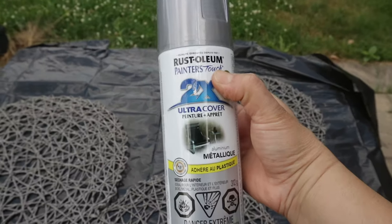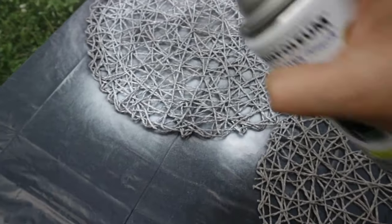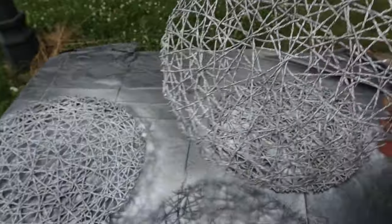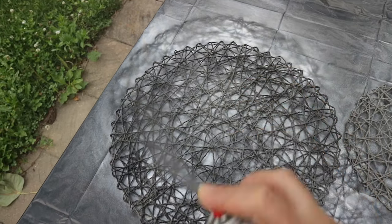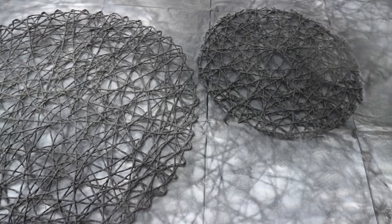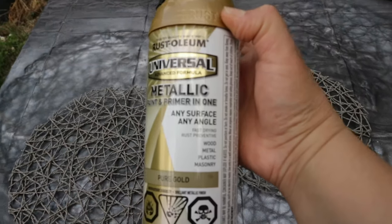Next step, I take them outside to spray paint. I start with three of them and spray paint them with Rust-Oleum metallic silver. Then I have two more and spray paint them with Rust-Oleum fast drying black. Lastly, I have two remaining and spray paint them with Rust-Oleum fast drying gold.